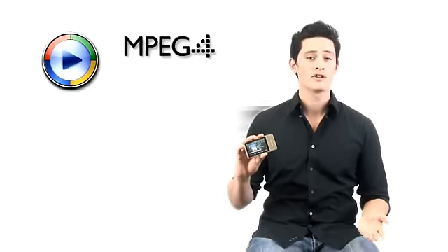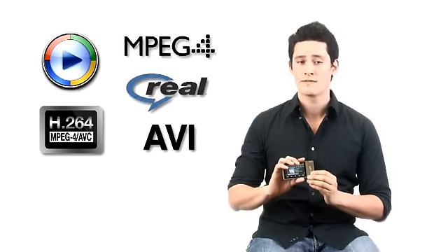It supports a whole bunch of video formats and even plays back video in high definition. With the built-in mini HDMI connector, you can play video right off the player straight onto your TV.